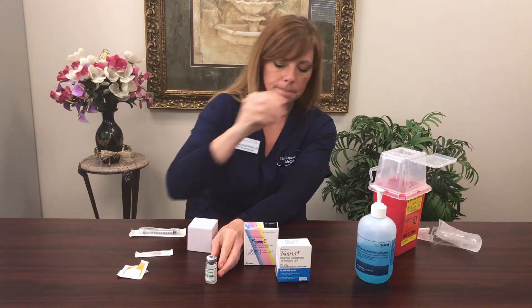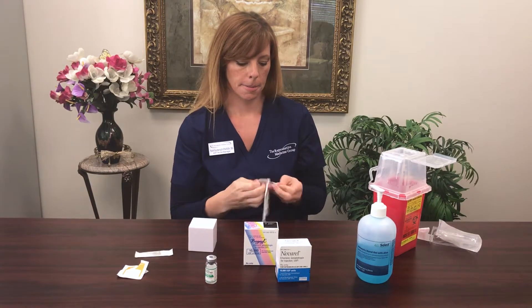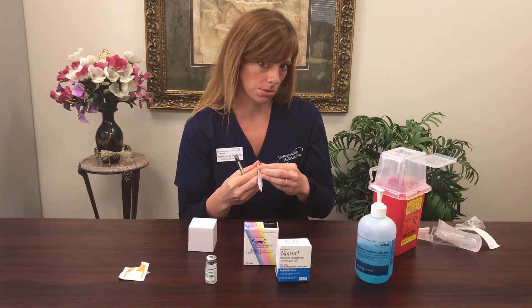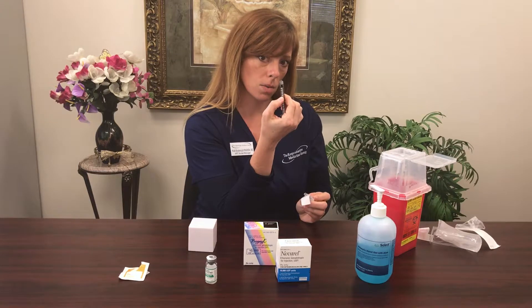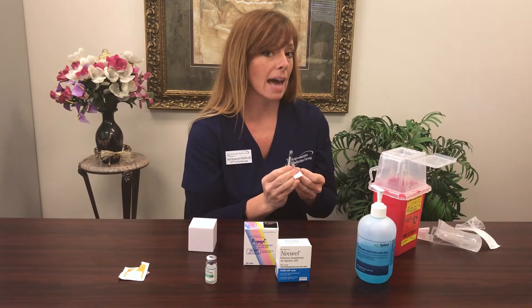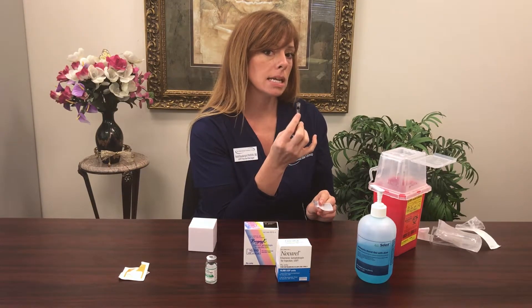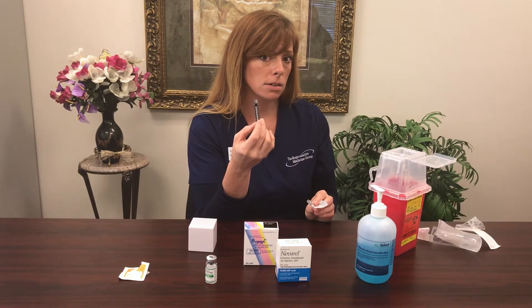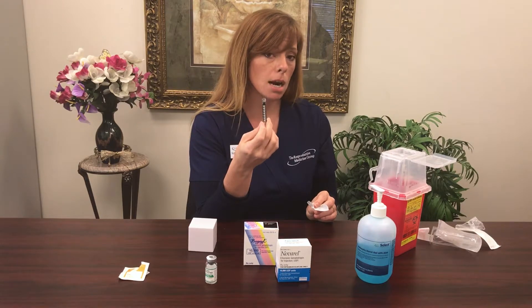Next, grab your 1 cc (1 ml) syringe. If you have been prescribed 1500 units, use the 0.3 mark on the 1 ml syringe. If you've been prescribed 1000 units, use the 0.2 mark. For any other dosing, get instructions from your nurse — common doses could be 2500 or even 5000 units — so make sure you know what you're giving tonight before you get into it.